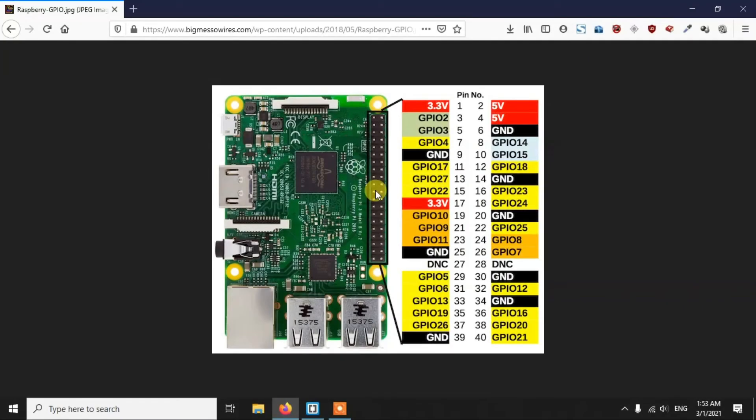Hello everyone, this is Arjit with a new video. In this video we are going to talk about how you can send an image from your Raspberry Pi to Firebase. We are going to attach a button and a Raspberry Pi camera to the Pi, and whenever we press the button, it will take an image and send it to Firebase using Python. So let's get started.